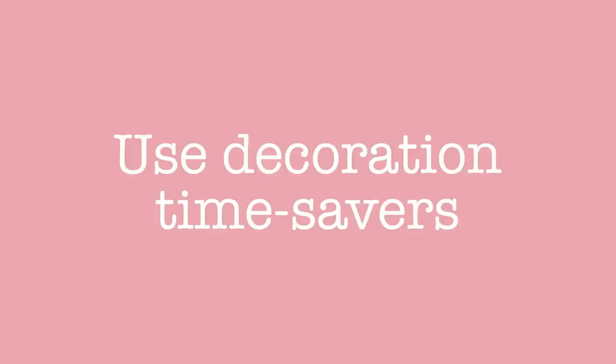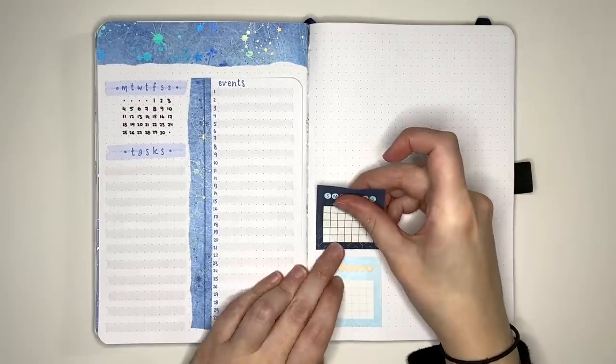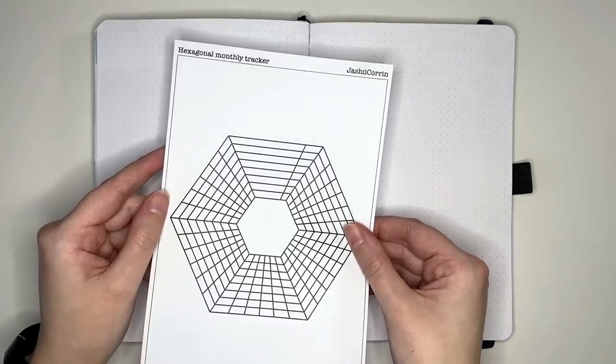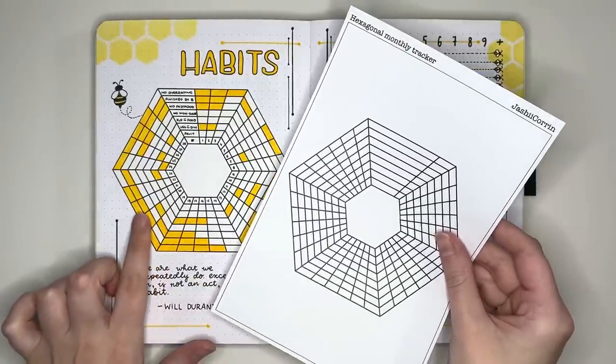Another way to save time with decorations is to use pre-made decoration elements, including things like stickers, washi tape, stamps, and stencils, all of which can help you set up your journal faster. You can also use pre-made elements that aren't decorations — printables, stickers, and stencils can be an excellent way to add more complex designs to your layouts without spending a bunch of time drawing them out yourself.